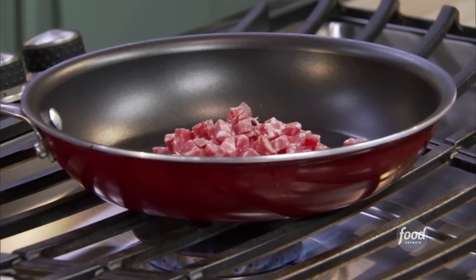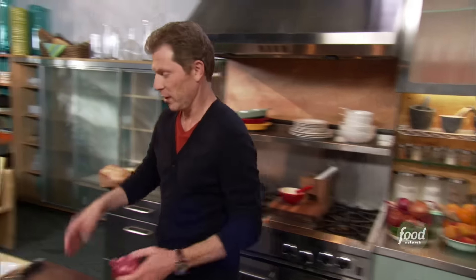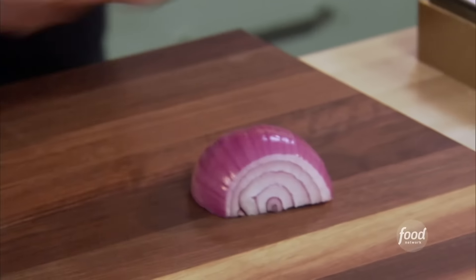We're gonna let that begin to sauté. Let's use a red onion — why not? I'm gonna dice some onion here. So we'll have the soppressata, some red onion, then we're gonna scramble some eggs.